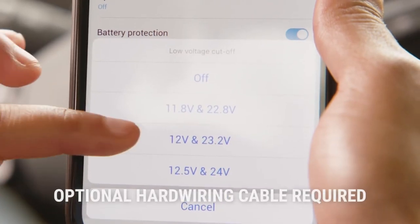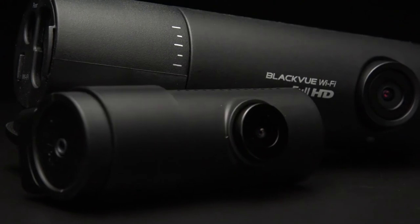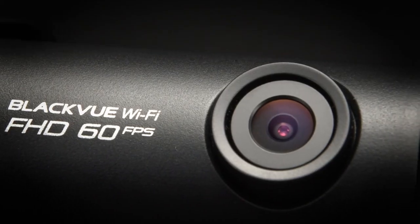The built-in voltage monitoring ensures that your dash cam stays powered without draining your vehicle's battery. BlackVue DR590X series — high quality dash cam, simplified.